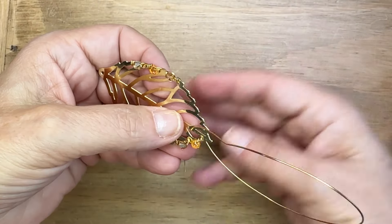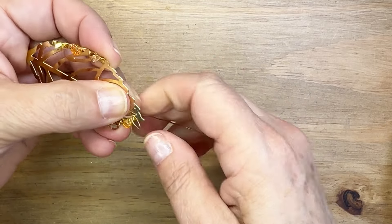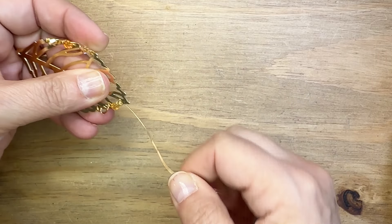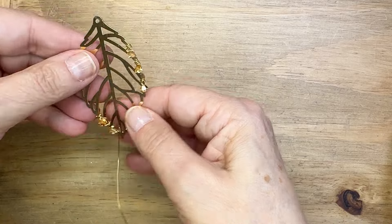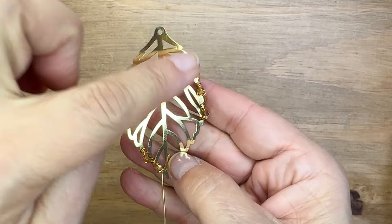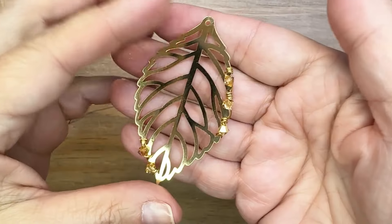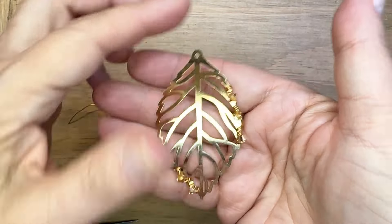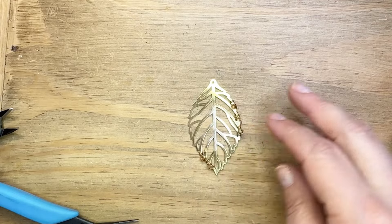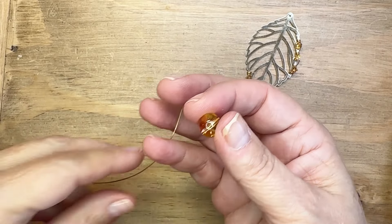I'm getting a little close to the end with those two beads down at the bottom, so you'll have to be mindful of whether you can actually do three wraps in there. I think I was able to do two in that very last hole near the tip of that leaf pendant. I love how that looks, but there's so much more space that you can use to wrap things on.